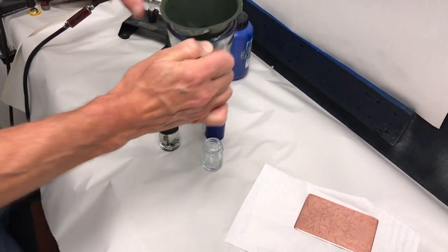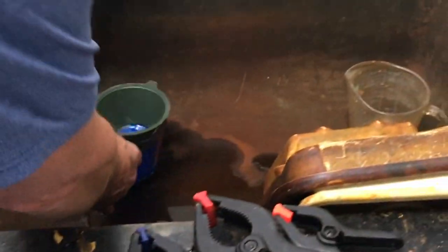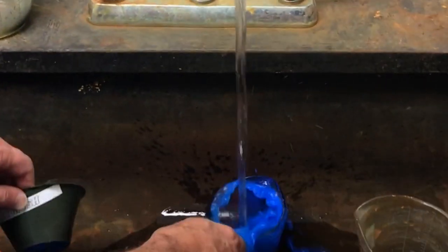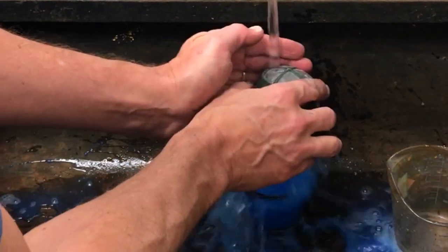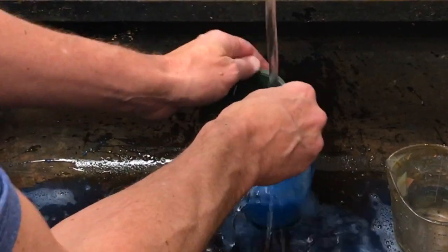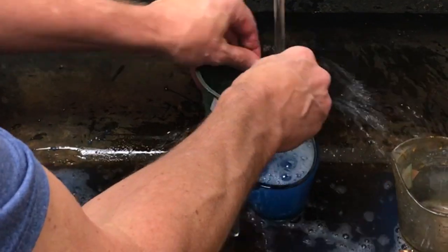It dries quickly, so we're going to move this to the sink with warm or cold water — it doesn't really matter. We're going to clean out our filter so it doesn't dry in there.